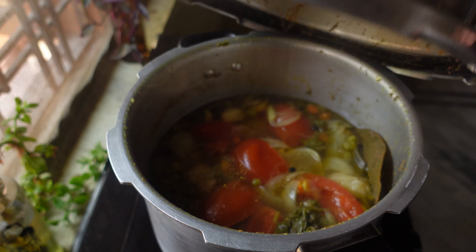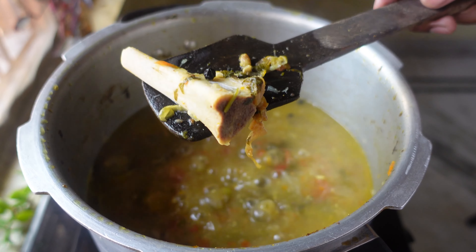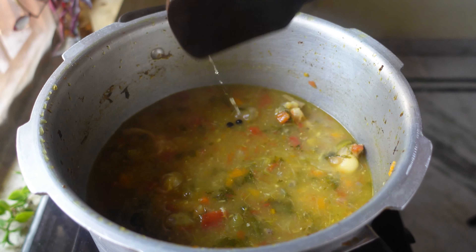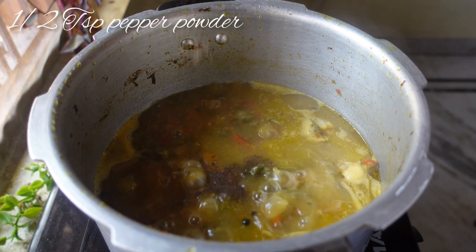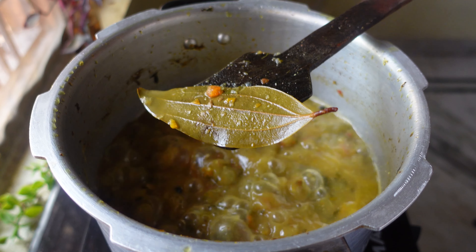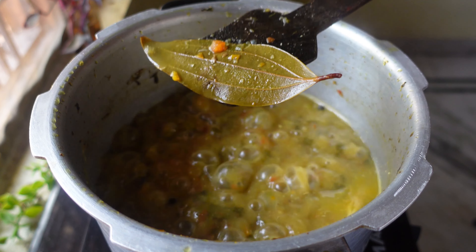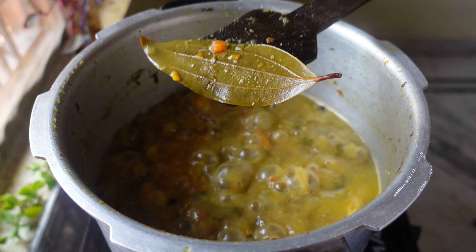Now I'm going to add 6 to 8 glasses of water. Give it a nice stir and mix everything well. Now I'm going to pressure cook this — cook it till you get 6 to 7 whistles. After 7 whistles, give it a nice stir.